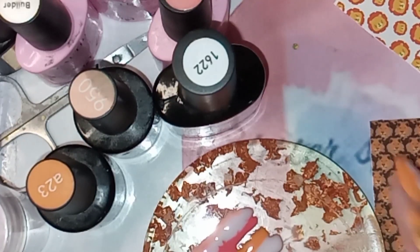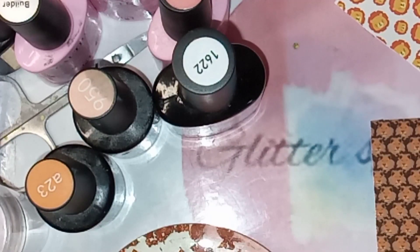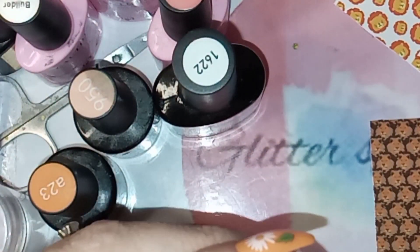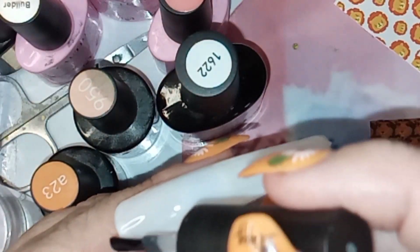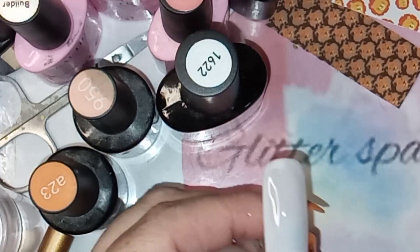I've got all the colours ready on the plate to do a bit of a marble, and I'm using your Yogi's base coat to do that. I'm applying it without curing and then I'm going to go in with the marble at a bit of an angle so I can give the decals a tiny bit of a border.